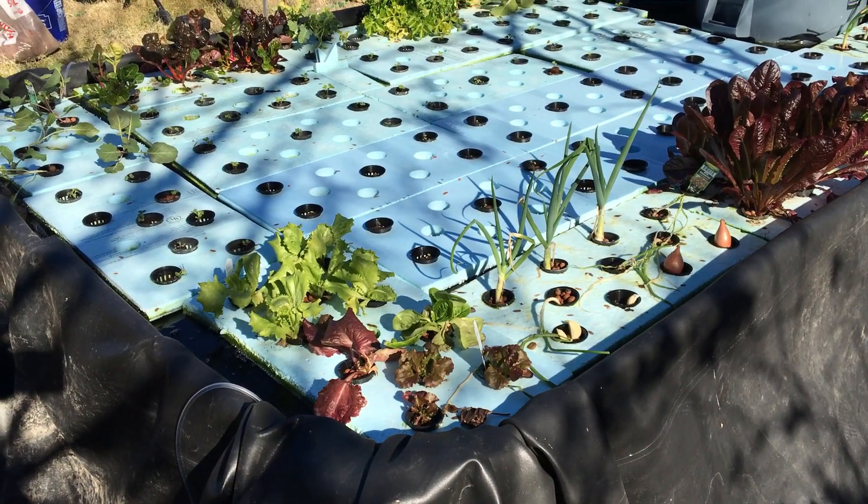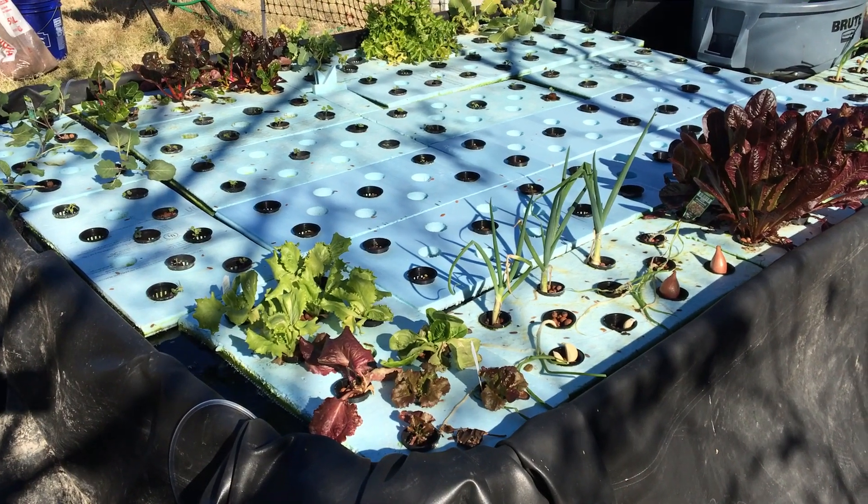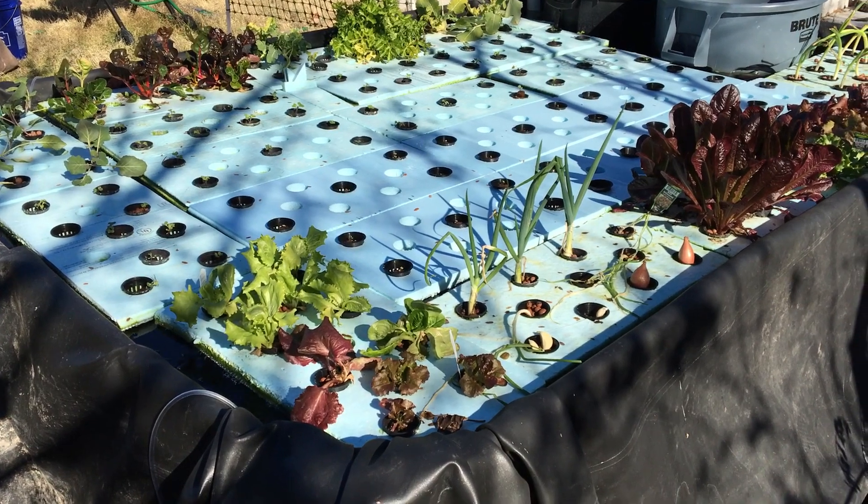Good afternoon. This is George Brooks from Next Horizon here in Phoenix, Arizona, looking at this aquaponic system that's going to be providing us about 400 pounds of food this year.